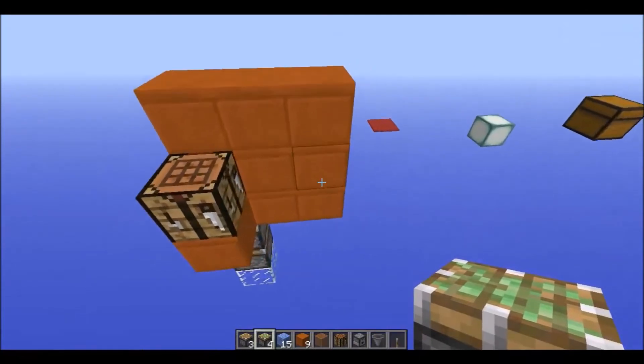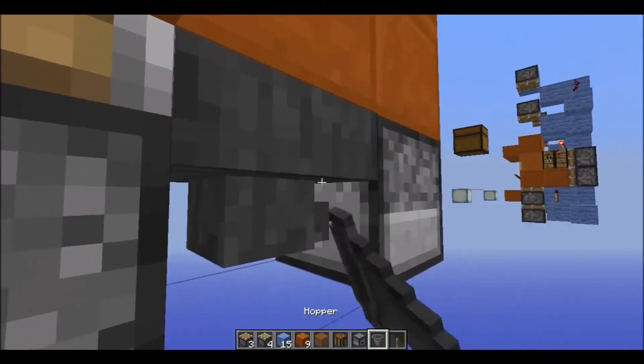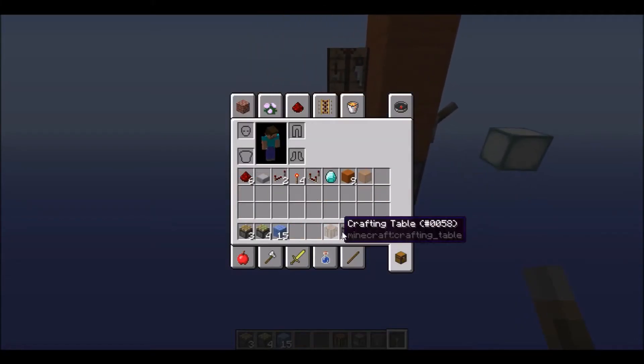Then you're going to want to place a dropper there and a hopper there. And your lever there.